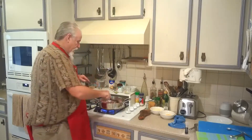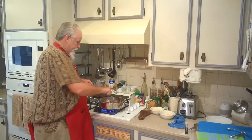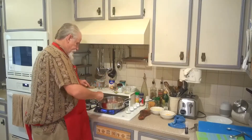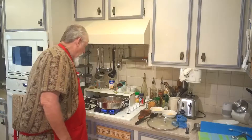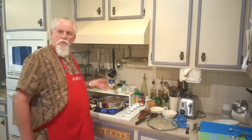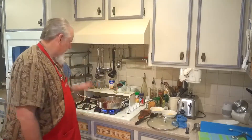When it gets finished sautéing, I'm going to drain the fat out of it, and then start putting my other ingredients in here. I'm cooking this over medium-high heat. I've got my ground beef sautéed with my onions, already drained off — got the fat off of it.